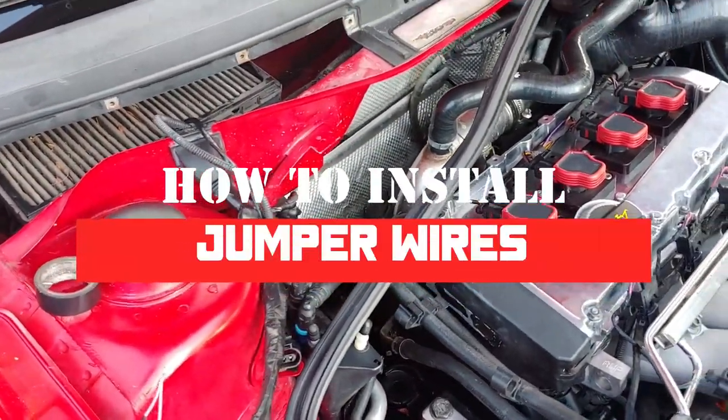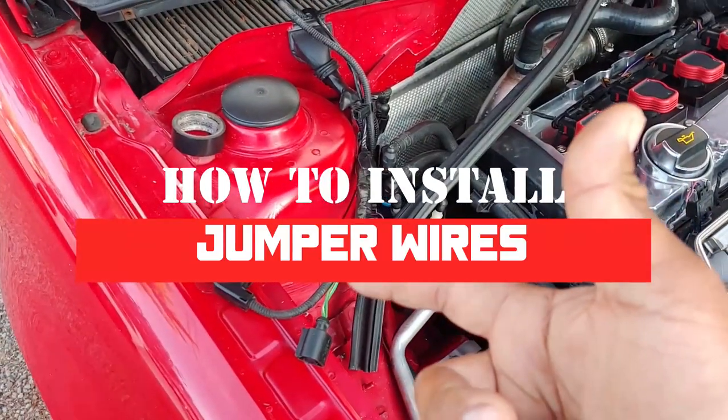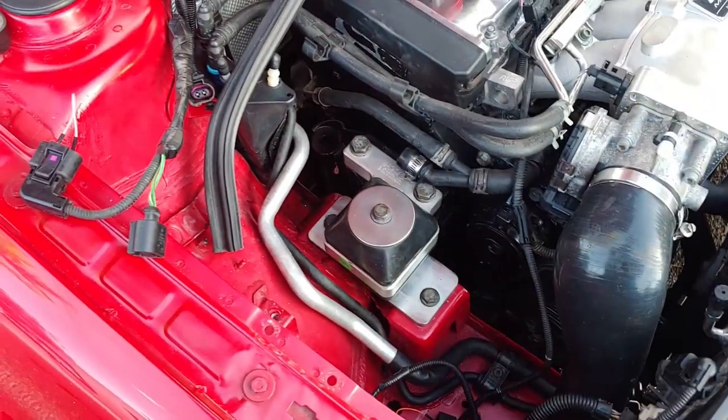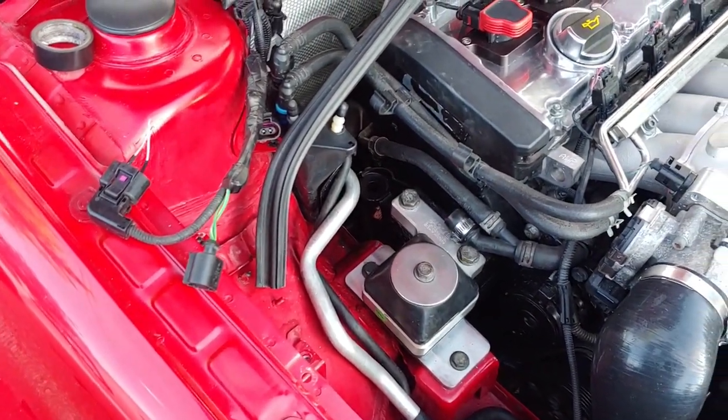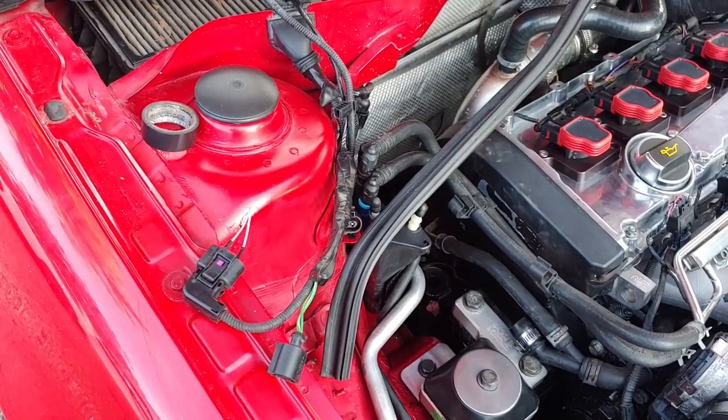Hey everyone, and on today's episode of Pinchao's Garage, we're going to teach you how to turn off those pesky coolant light and wiper lights after you delete them, because obviously when you delete them, you're going to have a light on. So let's get to work, and this is Pinchao's Garage.